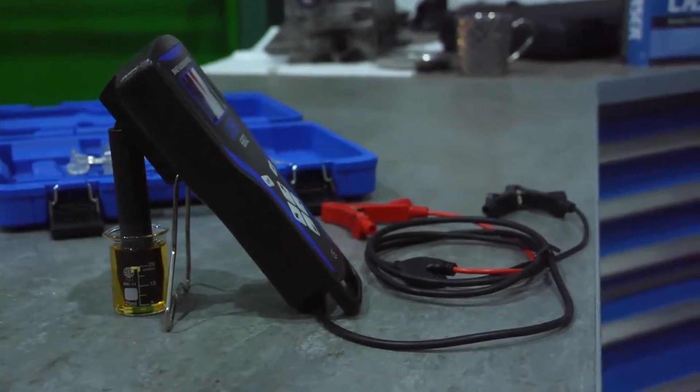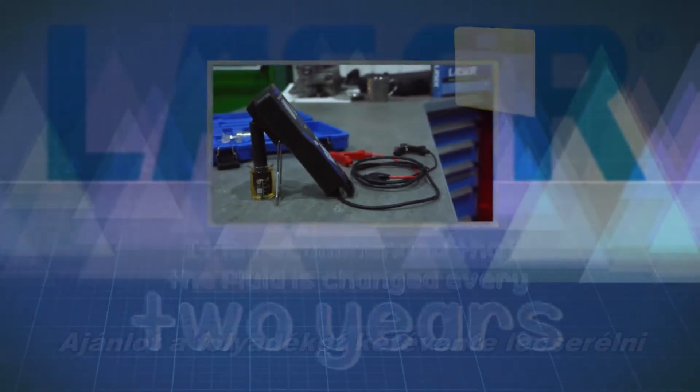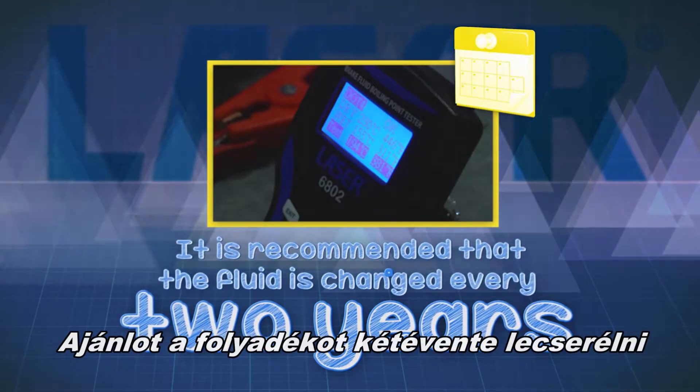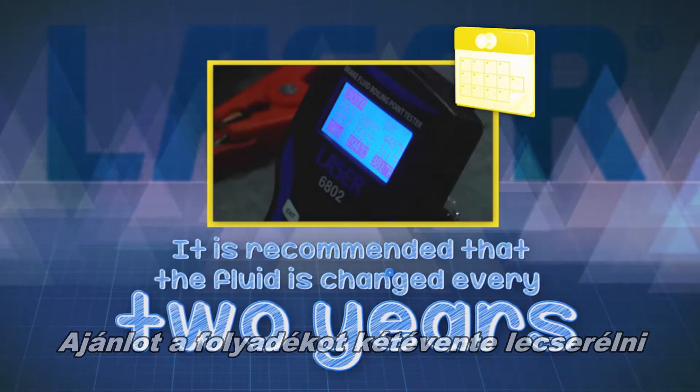In service, this figure is typically reached after approximately two years, and is the reason most vehicle manufacturers recommend replacing the brake fluid every two years.